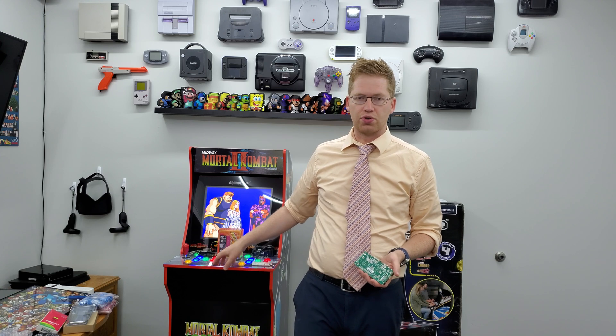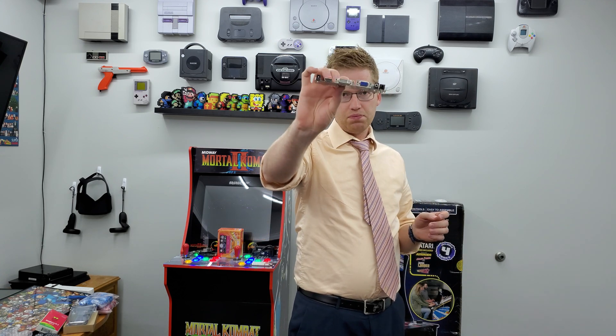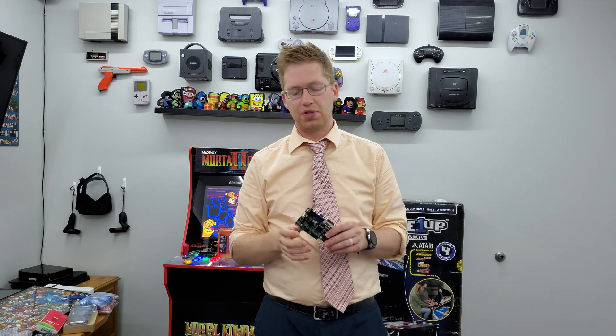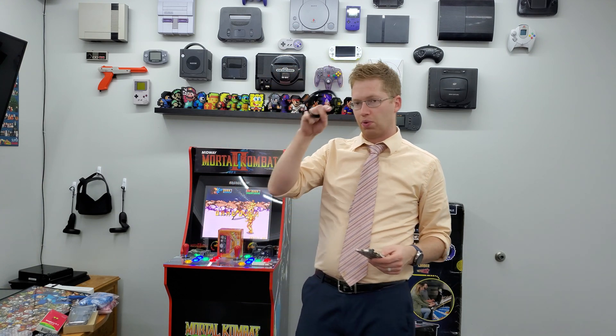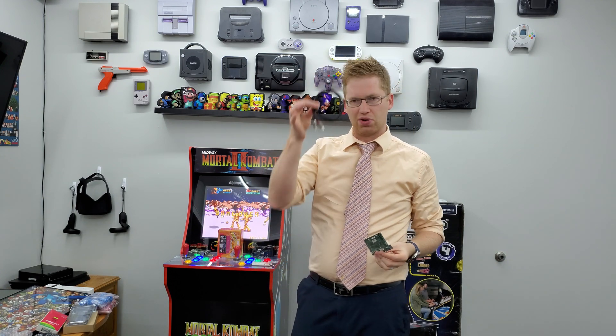Another thing you need is a monitor control board. The way these units are set up, everything is controlled underneath the joystick panel. We replace that unit with this board, which allows the arcade 1-up's monitor to accept HDMI, DVI, or VGA input — so you can hook up a computer, a game console, anything HDMI. It has an audio output, and you'll also need a 3.5mm to RCA cable. This board is $31.99 and the cable is about $5.